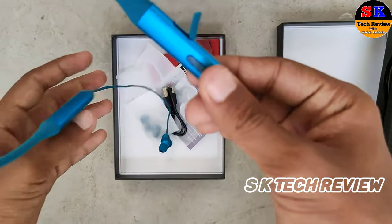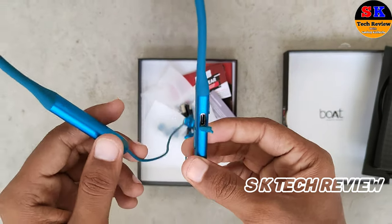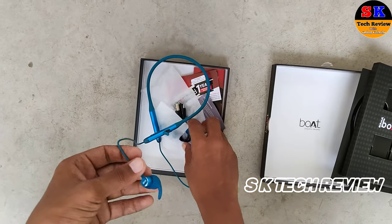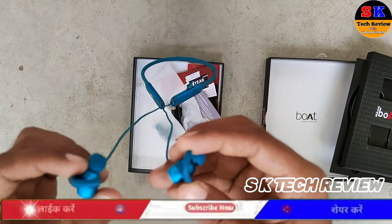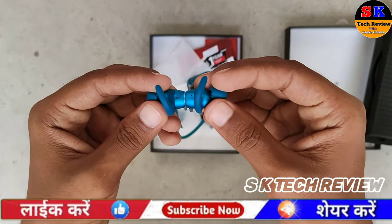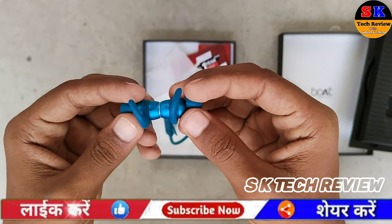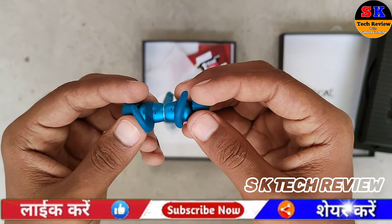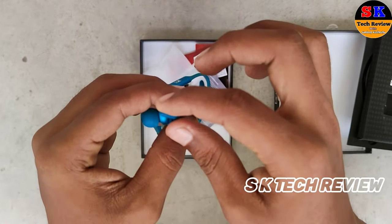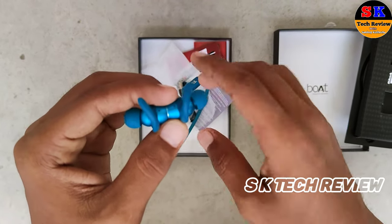It is water resistant and has a magnetic system — the earbuds are magnetic. The earbuds are easy to reach your ears ergonomically, and there is less chance of them falling out.